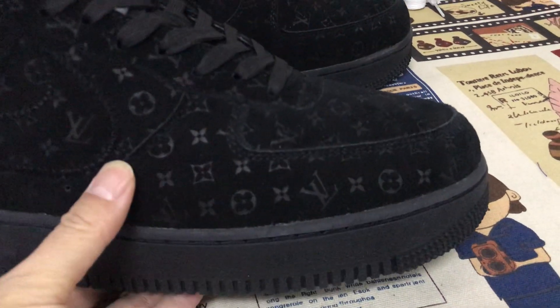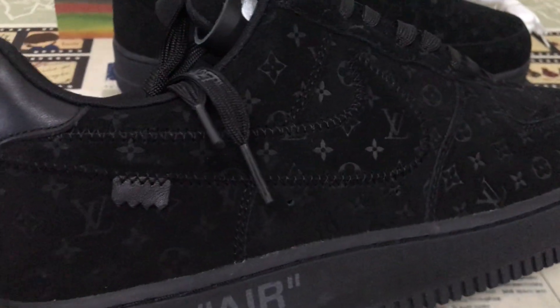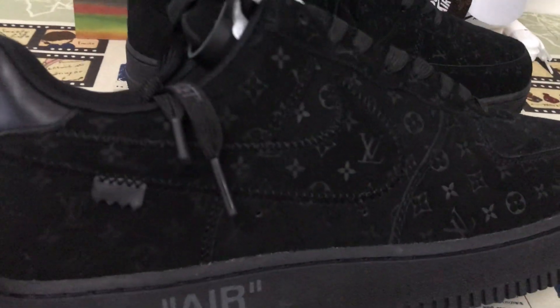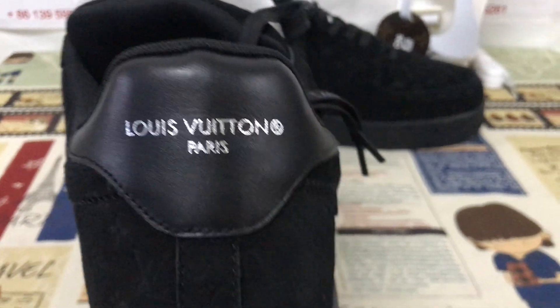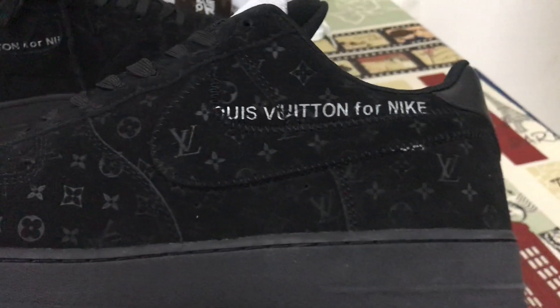With Louis Vuitton logo embossed design all over. Here is the outside, and here's the size check. Here's the back tab with the Louis Vuitton name screen printed. Let's look at the inside.